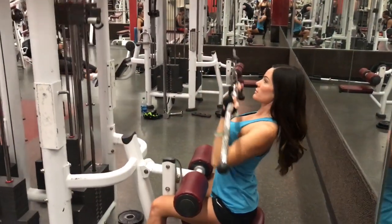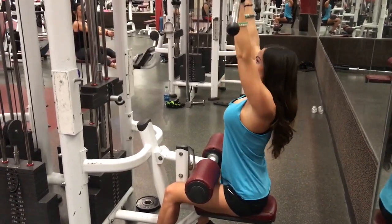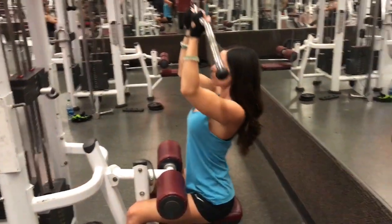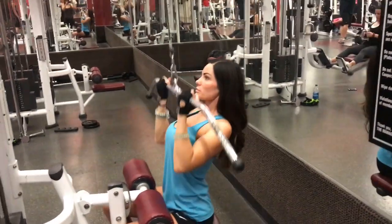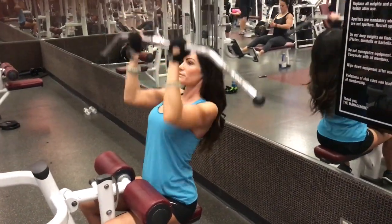My first workout is going to be a reverse grip lat pulldown. I do anywhere from 12 to 15 reps. I always do four sets. Sometimes if I'm feeling a little crazy, I'll do five.